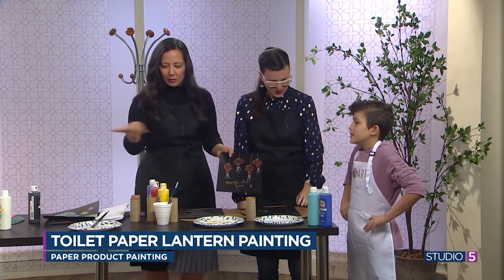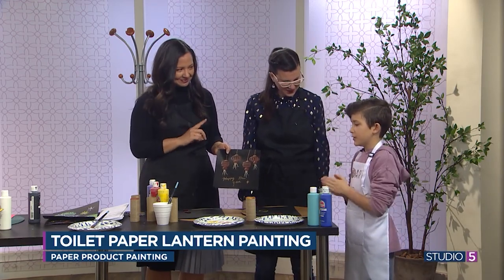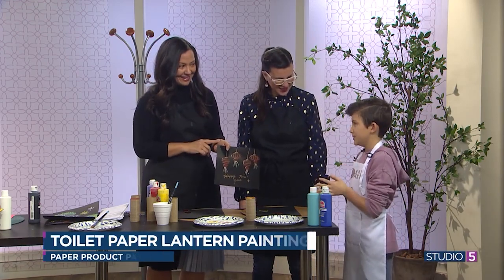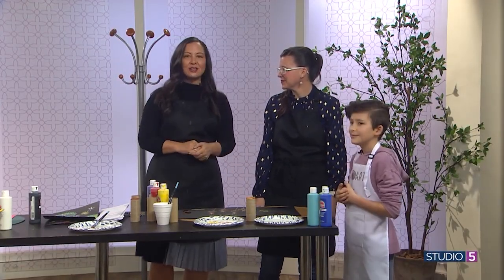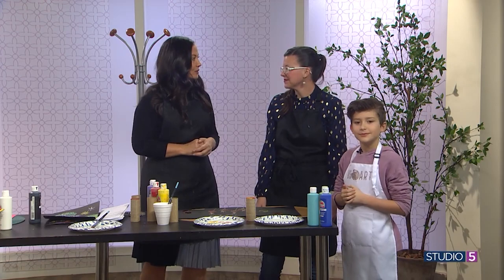Eli, what's your favorite project of the three? My favorite would probably be the panda. The panda — just a little creativity. Thanks for helping us today, Eli. Thank you for showing us these fun crafts, Emily. Chinese New Year — something fun and new for us to celebrate that we might not be doing already.